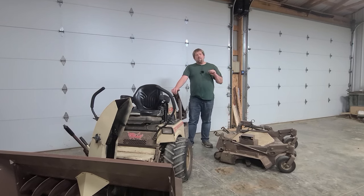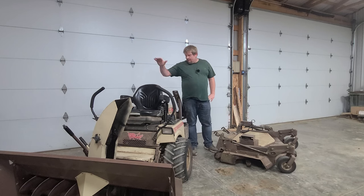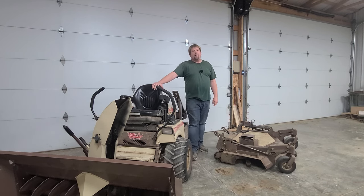Welcome back to Redneck Ingenuity. My name is Myles and today we're prepping for spring. We're going to go ahead and get the snowblower taken off of my mower here and get the mower deck on the mower so that way we're ready to go. I'm getting ready to take a vacation, and when I get back it's going to be go time, so let's get to it.